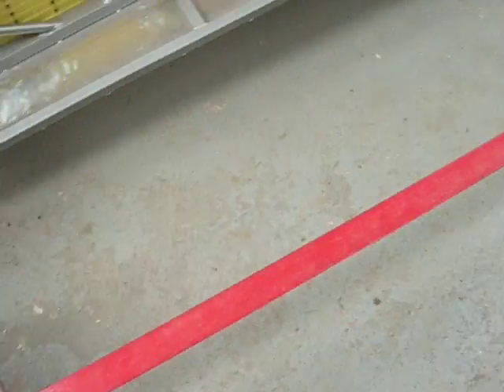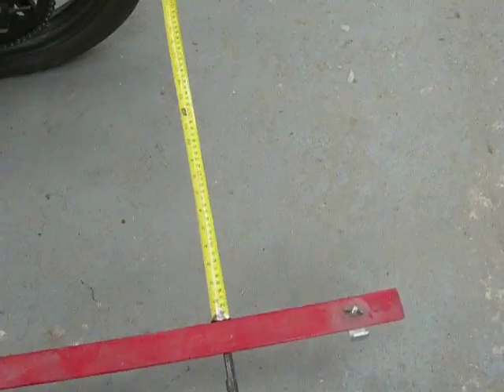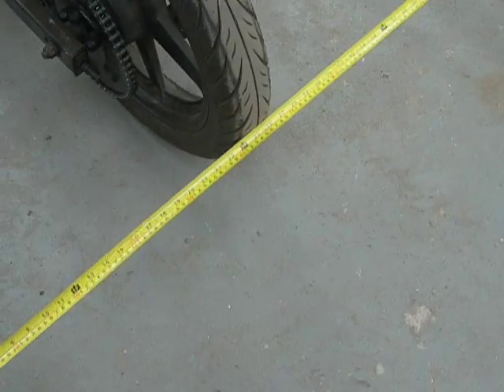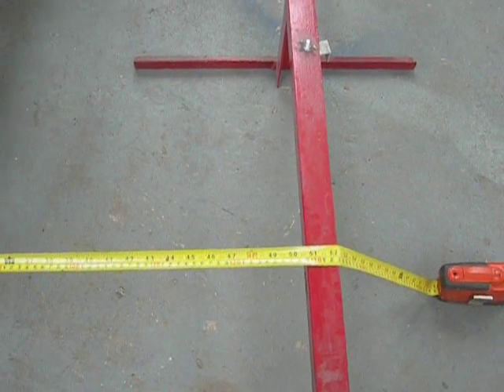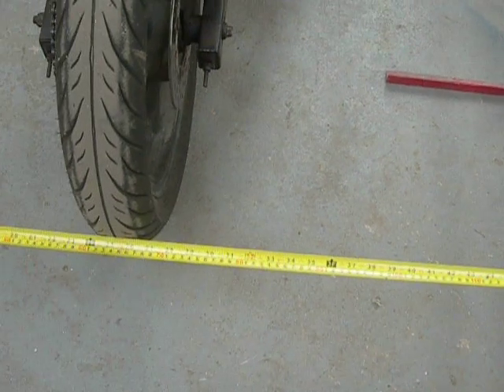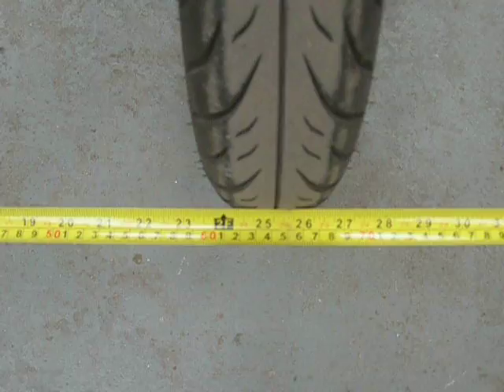The other side is also parallel. So when we run to the back, we should have another tape measure which is also reading 1290mm at this end. Half of that is 645mm, which is on the centre line of the rear tyre.